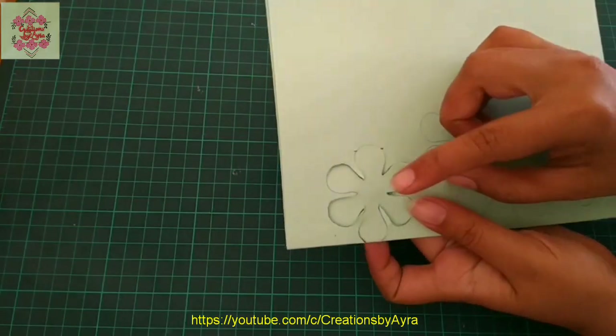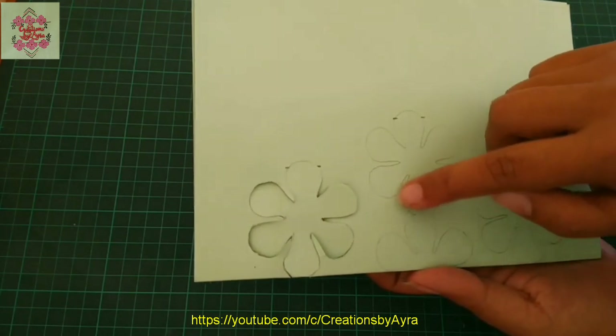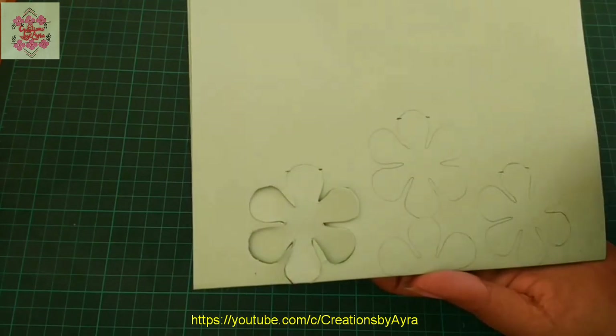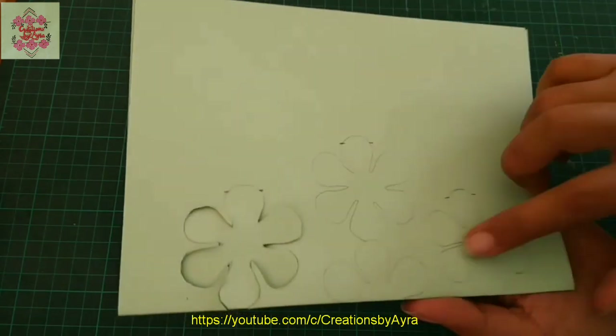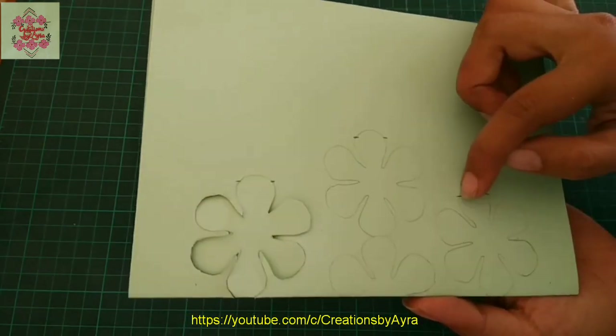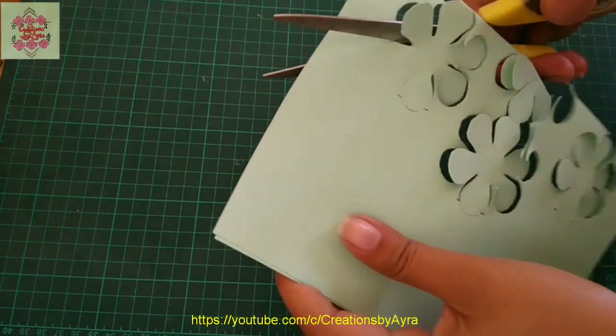The first flower cutting is ready. Now I will do the same cutting on the second row — up to the marked point on one side and also from the other side. I will also complete the same cutting for the third row of flowers.